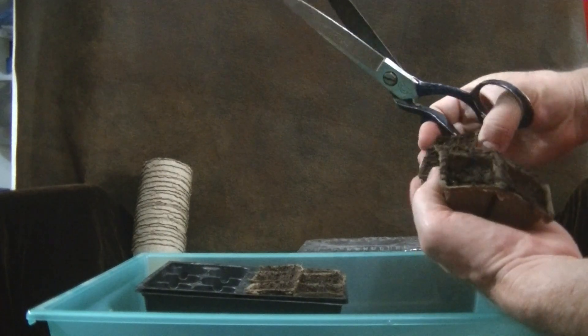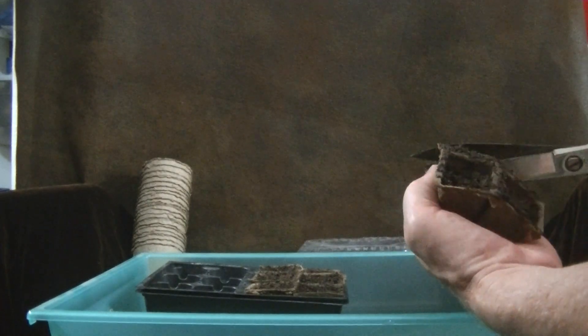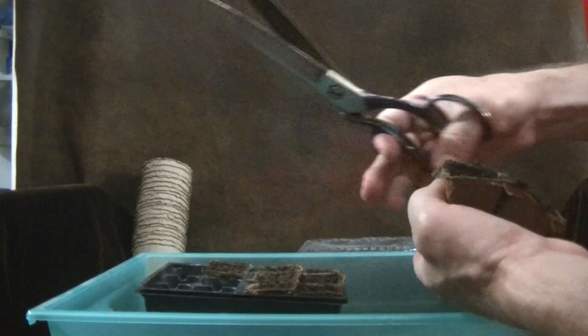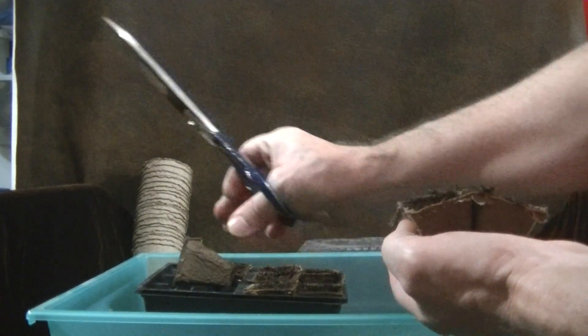Not very many of the sugar snap peas actually make it onto our table — we end up just eating them in the garden as they mature. But they are very tasty, and they're a very reliable crop for us.